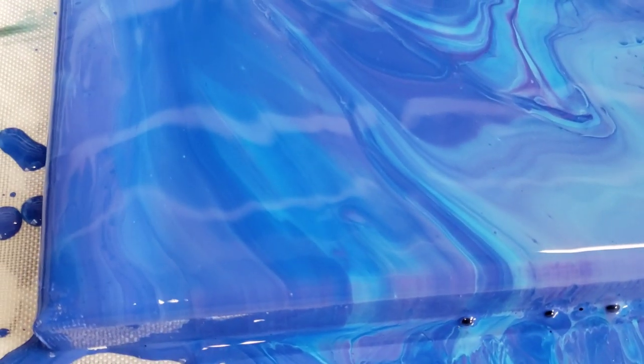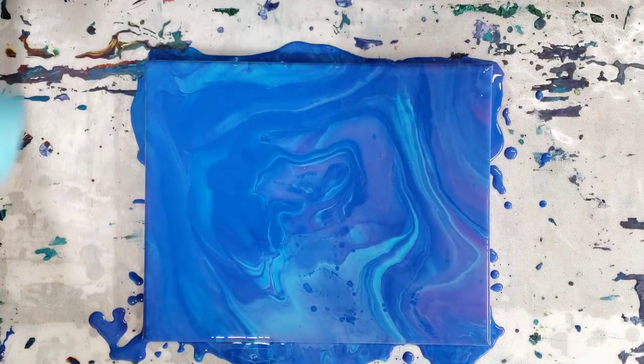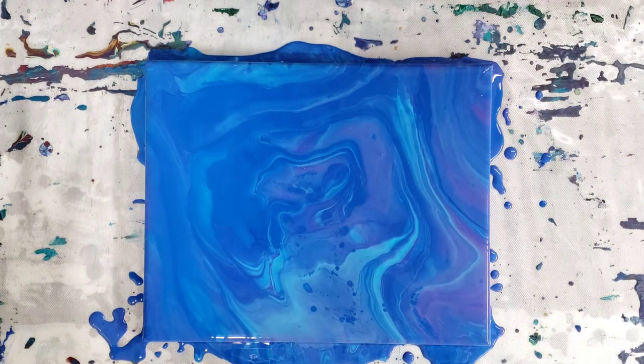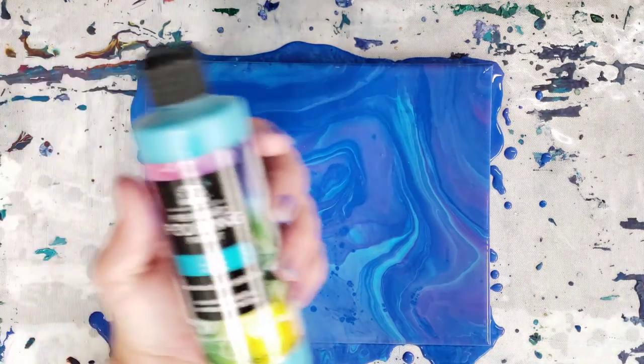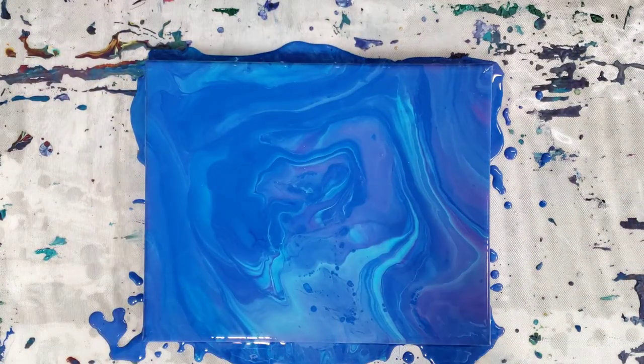Depending on what look you're going for, this paint may or may not be great for you. I don't think I would necessarily use it on a regular basis. I do have the rest of these bottles and I will definitely be doing more experiments, including using silicone with it, mixing it with other paints, and possibly thickening some up with Floetrol once I'm down to the ends of the bottles. Let me know in the comments if you have tried the Folk Art pre-mixed pouring paint, what you thought of it and your experience. I'll see you all next time!